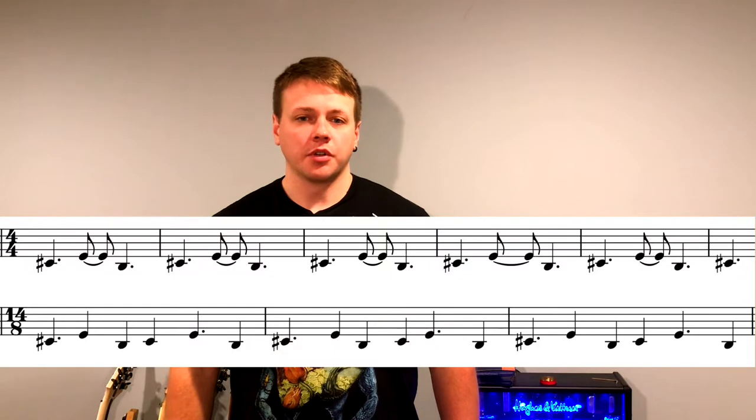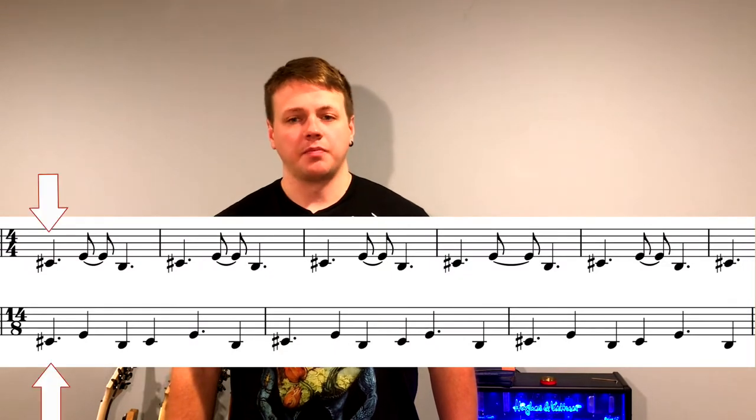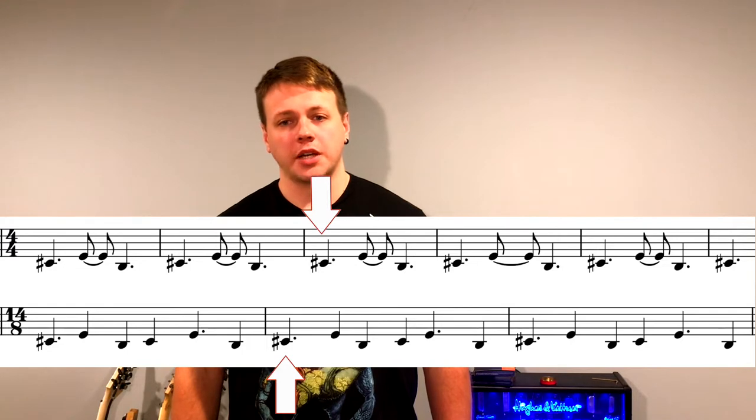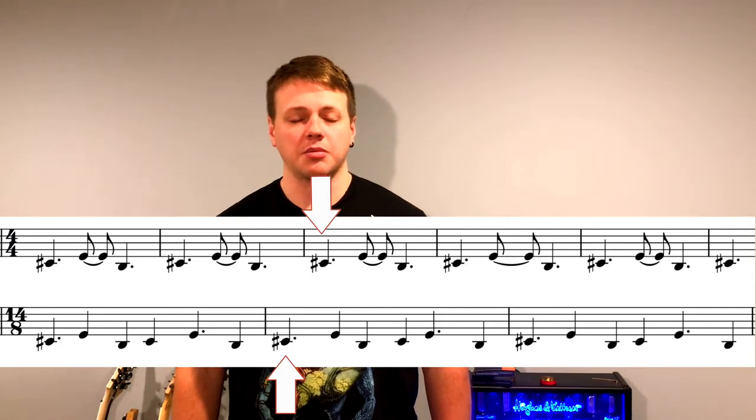Because these patterns are of different lengths, and both are looped exactly in this section, they'll move relative to each other. The 14/8 cycle moves one quarter note to the left of the 4/4 cycle each time it's repeated. First, their downbeats happen at the same time. Then the downbeat of the left guitar part hits a quarter note before the downbeat in the right guitar part, and it keeps moving like this.